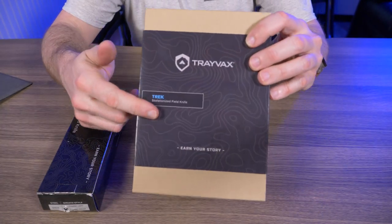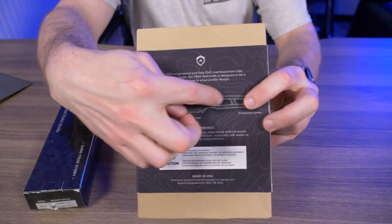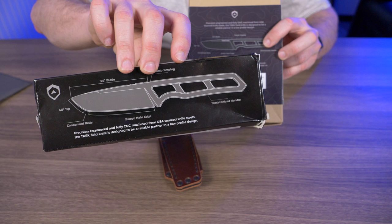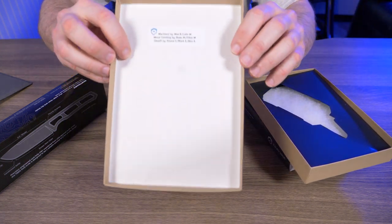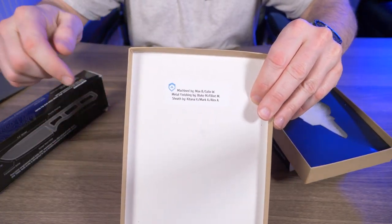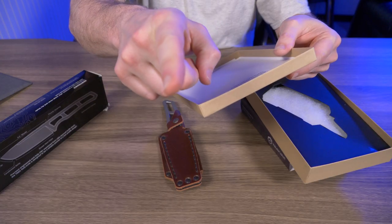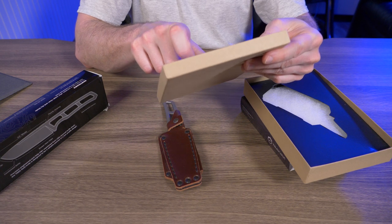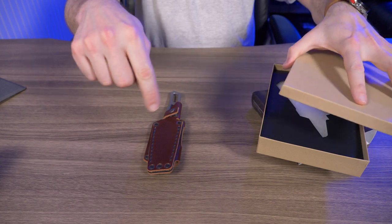This is the box the Kickstarter version came in, and it's a big difference from the retail release. On the back we have some illustrations showing what everything is, and something very similar on the back of the retail box. One thing I didn't show in my previous video — there's a sticker that tells you exactly who built your knife: machined by Max B and Colin W, metal finishing by Blake M and Elliot M, and the sheath was made by Katana, Mark A and Alex A. Seven people had their hands in making this.